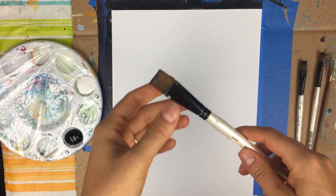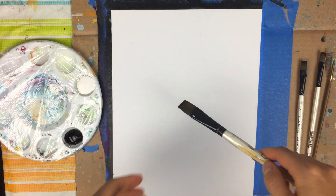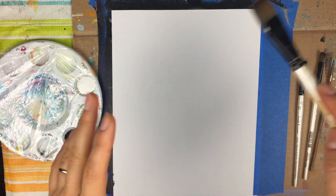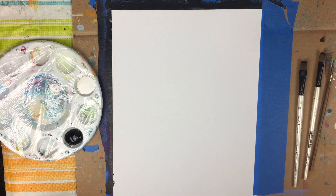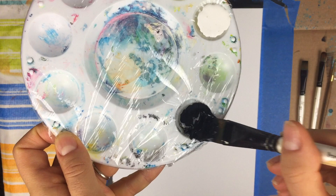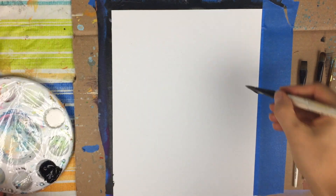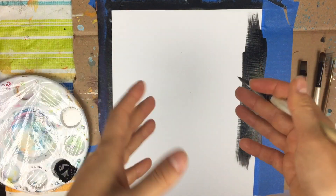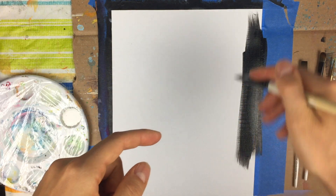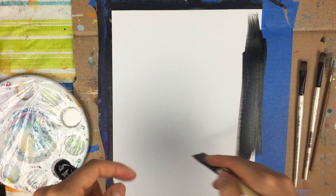The first thing we're going to do is take our 3-quarter inch flat wash brush and paint this entire canvas black. I'm going to dip my brush into some water and then go in with some black. With the power of editing, I'm going to fast forward this part — be sure to pause and proceed to paint your entire canvas black.